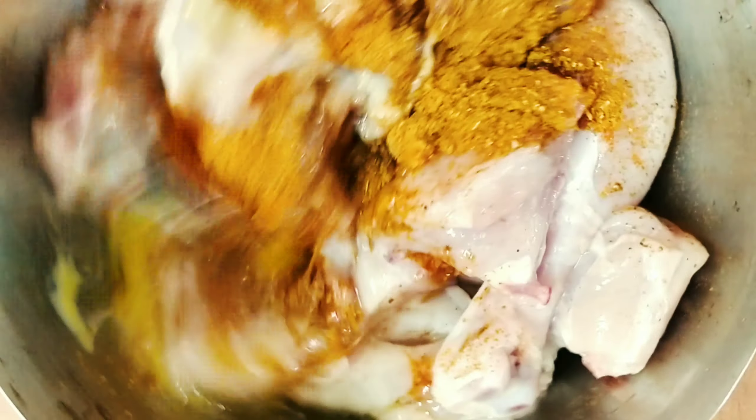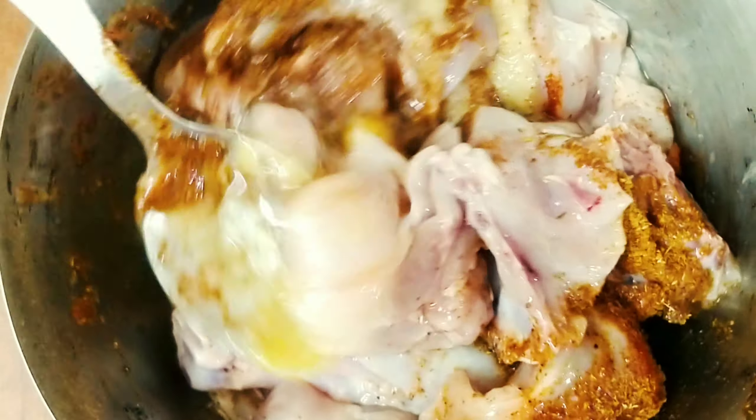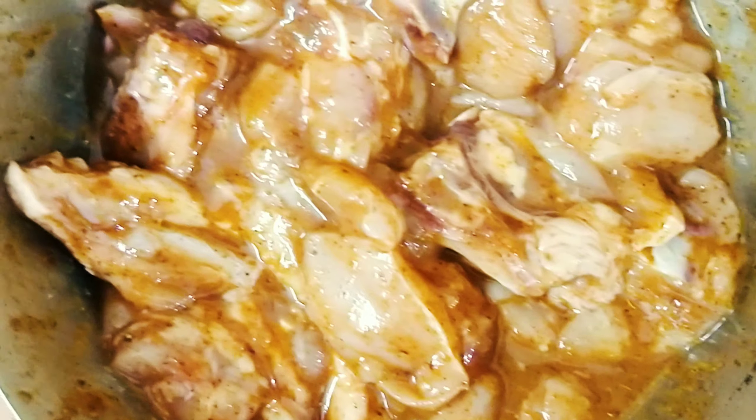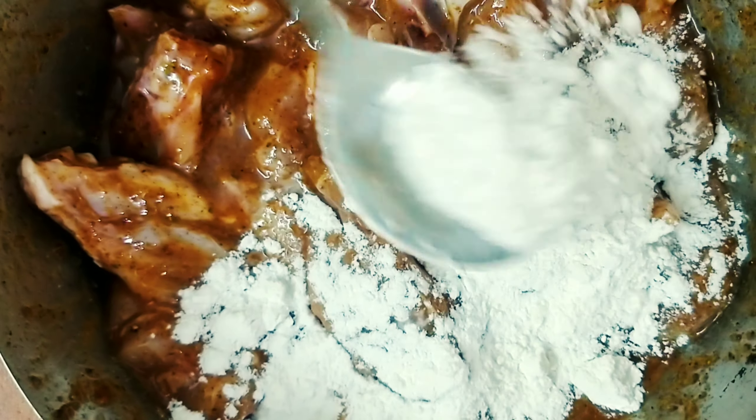Now mix everything properly. Refrigerate it for at least 1 hour. Before frying the chicken, keep the marination for another 15 to 30 minutes at room temperature.